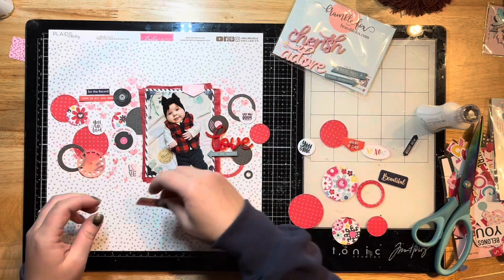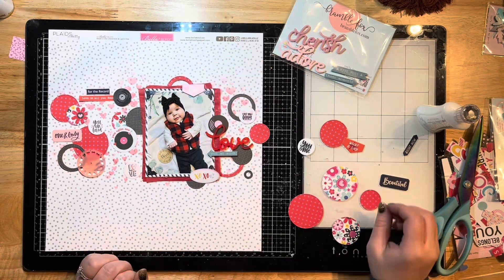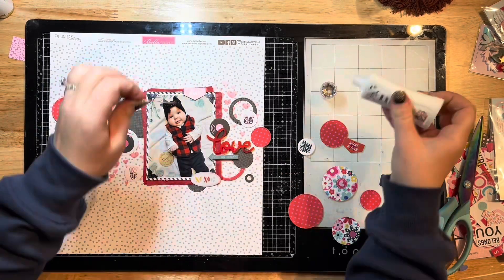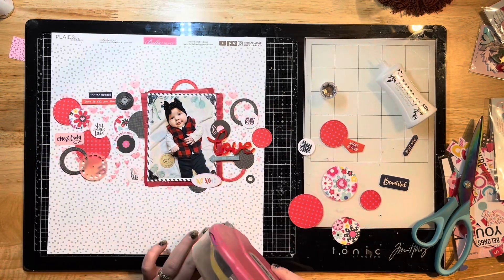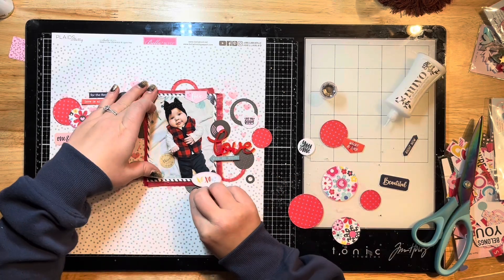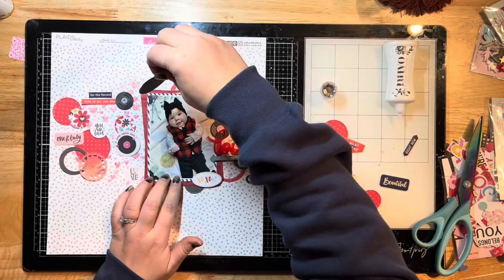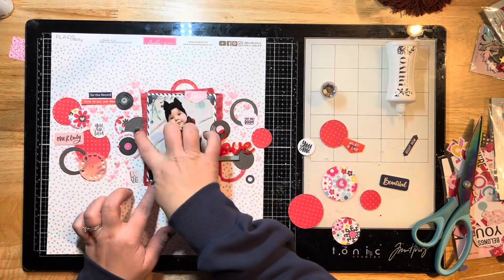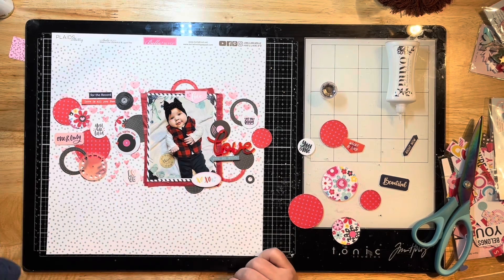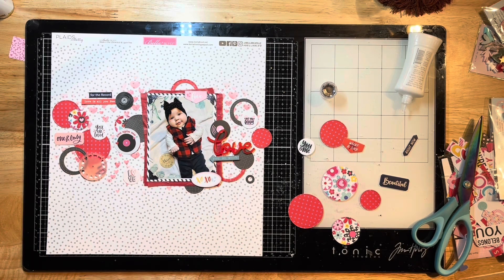I'm using Echo Park nested circle dies — stitched circles — cut on my Big Shot machine. I layered and staggered them all over. One is kind of faking a full circle, tucked under my photo as a half circle. I'm using Nuvo glue to stick some down and will pop others up with 3D foam squares for dimension.